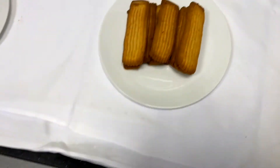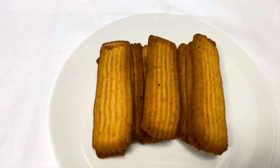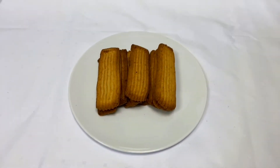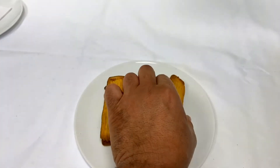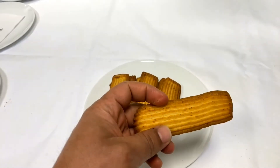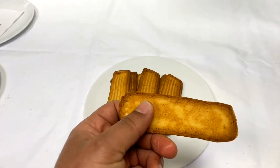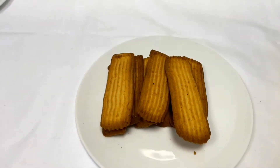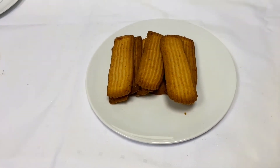Hello guys, today we have Arabic biscuit. This Arabic biscuit is so tasty. Not only that, but with coffee and tea — especially tea — it is made traditional, almost every house in Arabic.